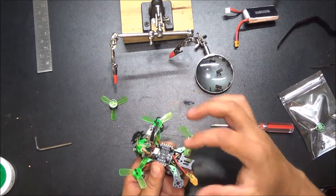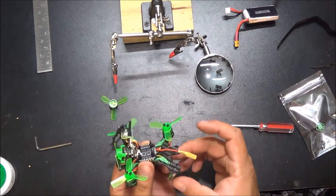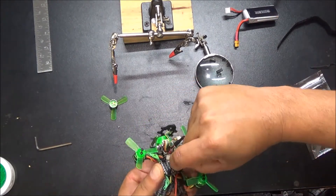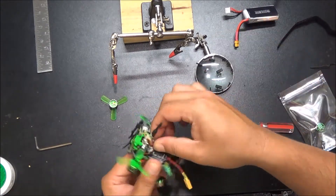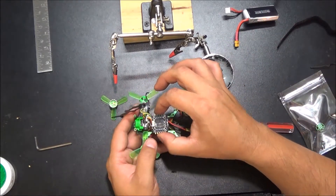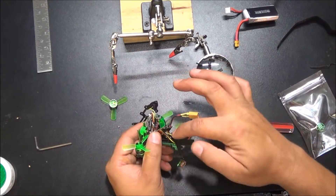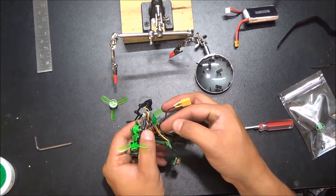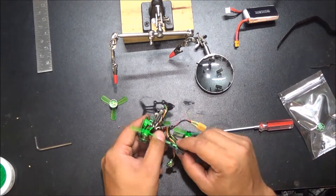Got some more standoffs to take off because this is soldered to the bottom. These are plastic so you should be able to just do them by hand. And that guy will lift right up. So then we can see those are soldered right there — red, yellow, and black. We're just going to match that up.